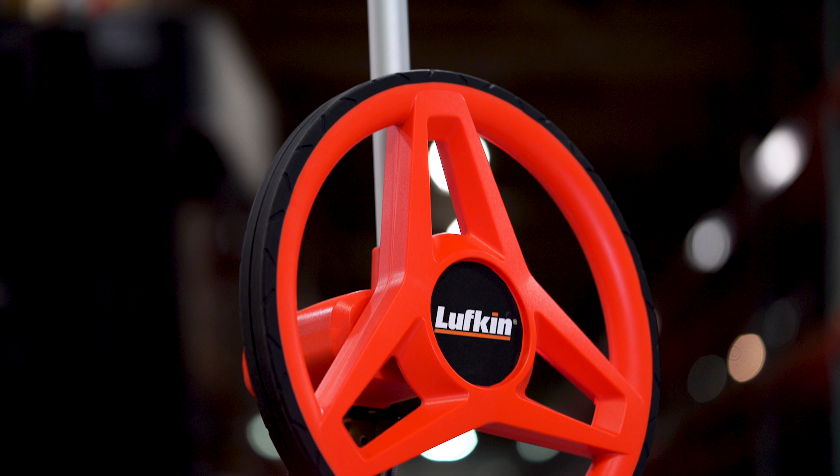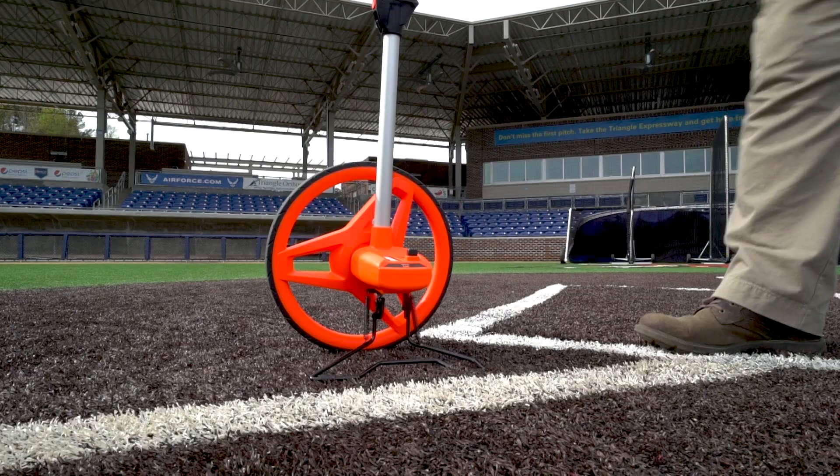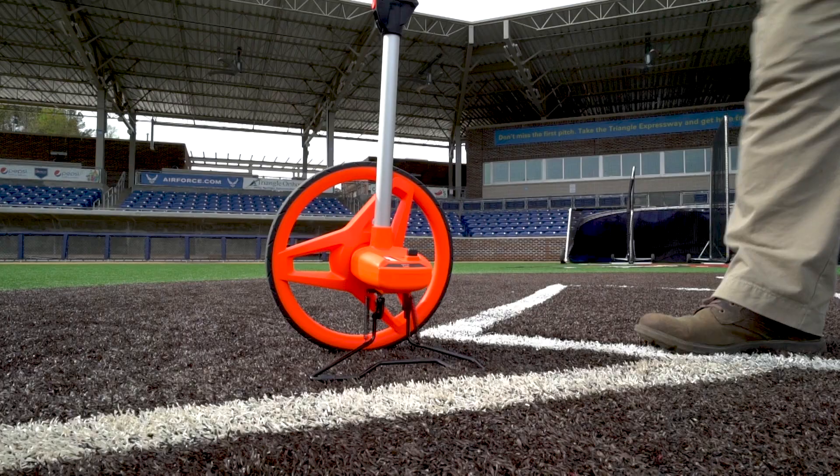The low-glare counter with heavy-duty reset is easy to read. And Lufkin Hi-Viz Orange is quick to spot on crowded or wooded job sites. Visit LufkinTool.com to learn more about GearDrive Measuring Wheels.